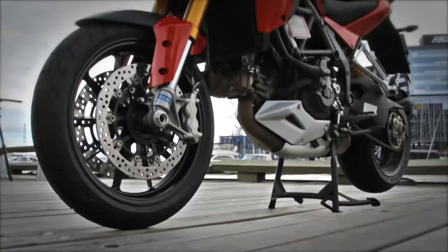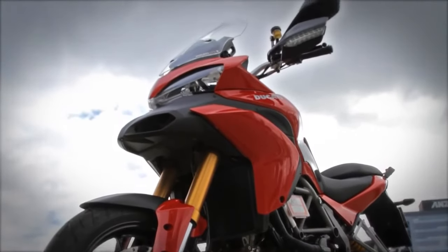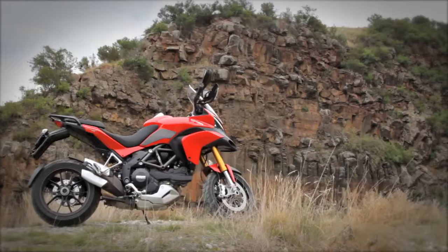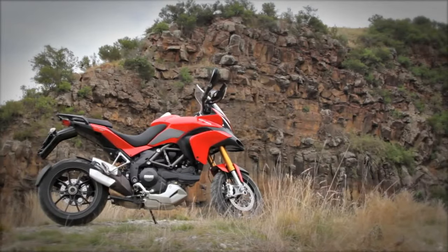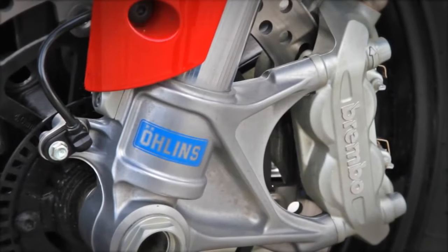That engine is controlled through one of the geekiest computer systems ever fitted to a motorbike. Like a lot of bikes, it offers several different riding modes, but these modes change a lot more than the engine character — we're talking fuel mapping, traction control settings, ABS, and even electronically adjustable suspension, all from the one button.